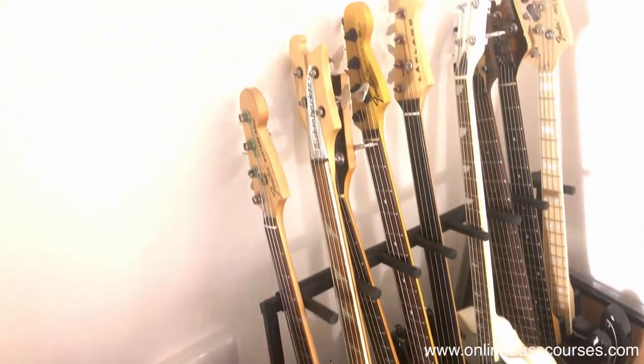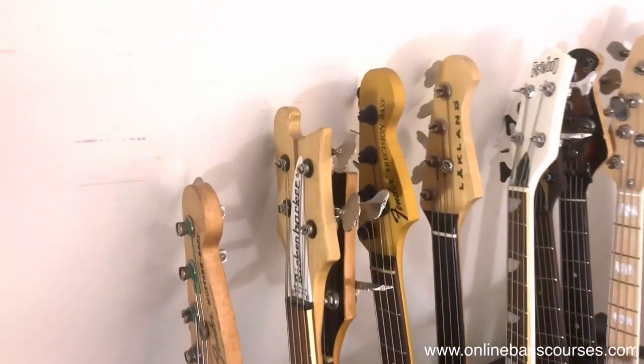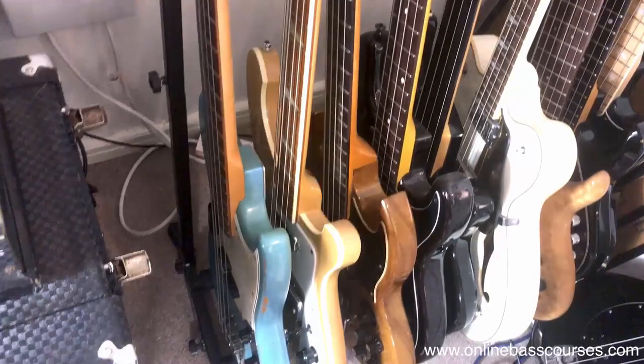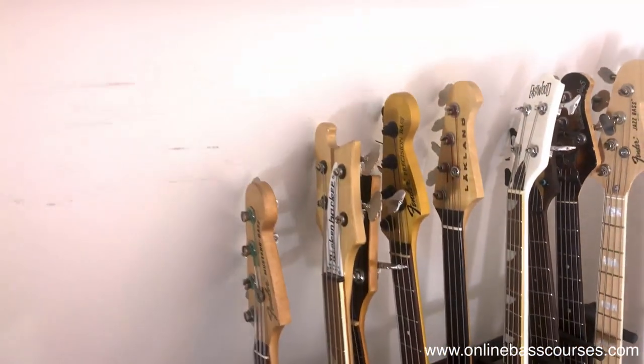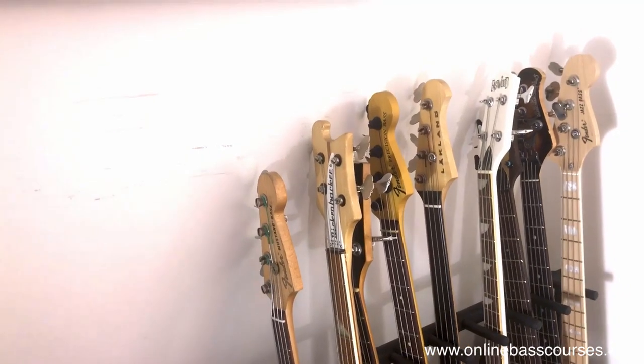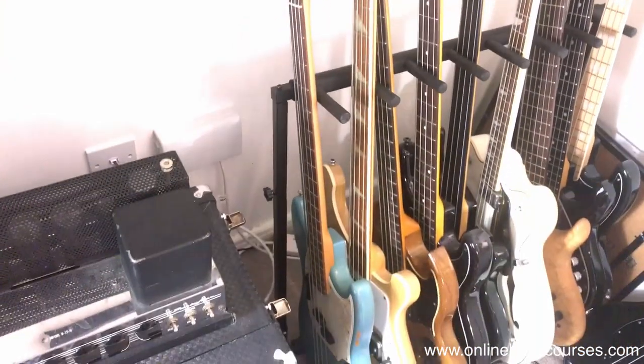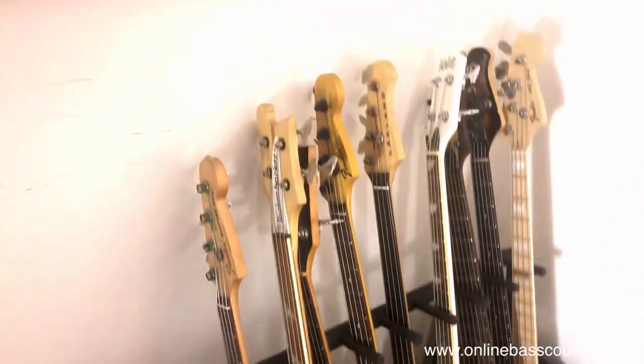That one isn't actually a Fender at all - that's a Warmoth neck and a Warmoth body, and I put this whole bass together myself with Bare Knuckle pickups and Thomastik-Infeld flatwounds - again, just for another tone. When I put it together it was just a bit of a laugh to see what it was all like. It was quite fun to do.